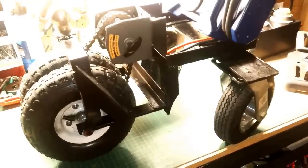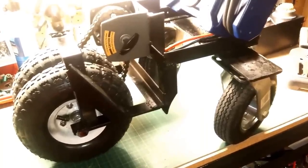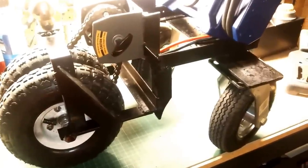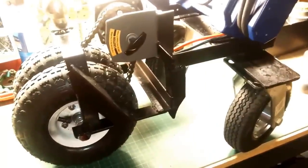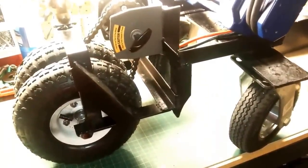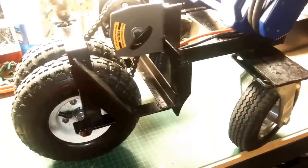I'm not going to do a detailed build on this. Pretty much if you're into building these types of things on your own, you probably don't need step-by-step instructions — you're just looking at other people's videos for ideas. At least that's what I do. It is pretty self-explanatory to the person who does this type of thing. But I do want to mention a few key things I did that somebody probably wouldn't notice unless it was explained.